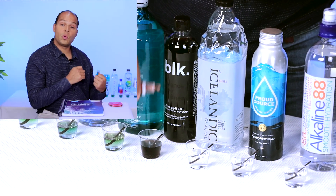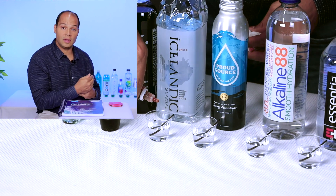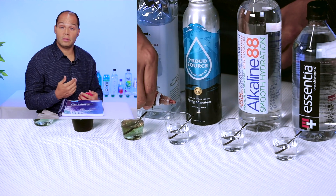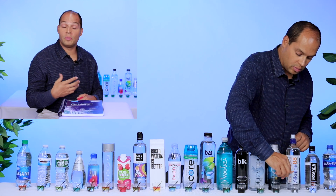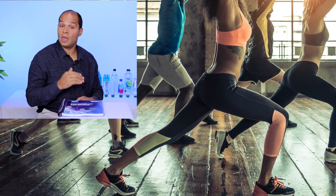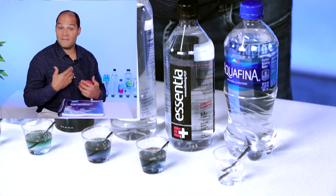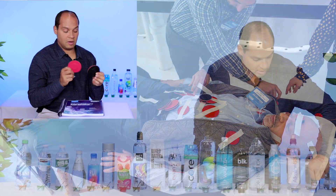As we just saw the importance of pH and how the different waters had different pH levels, there are many different ways that we can regulate the pH in our body. First is deep breathing exercises. Second is meditation. Calmness — a calm mental state helps achieve an alkalinity of the body. Third, exercise also helps alkalinize the body. And fourth, and perhaps my favorite of all, is the use of magnets on different areas of the body.